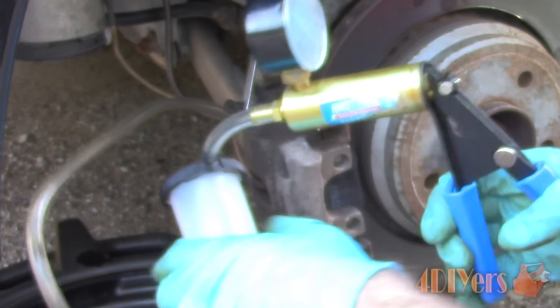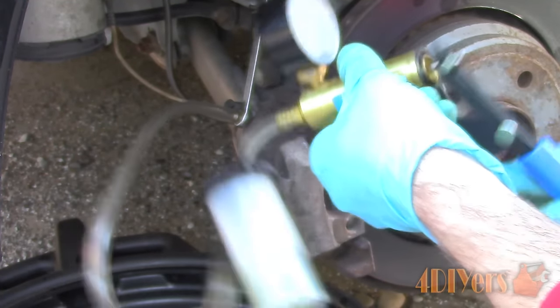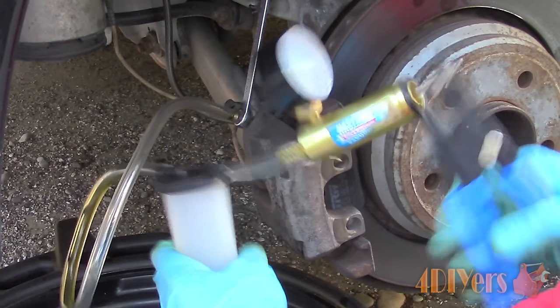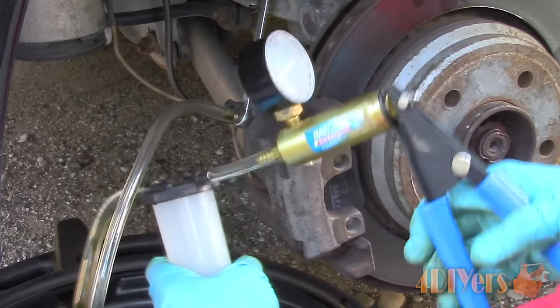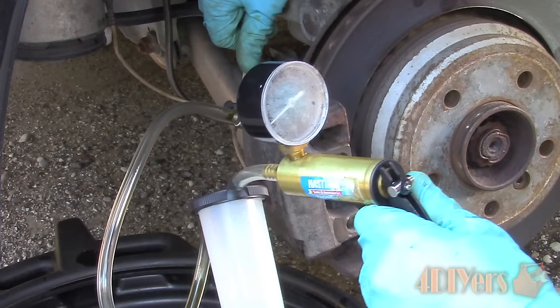If you find there is a small sign of leakage between the hose and the bleeder screw, you can use a zip tie or a cable tie. Do not allow the vacuum pressure to go below 5 inches of mercury, as we do not want to risk any air entering the system. Always keep a negative pressure at the bleeder screw. If we get to 5 inches of mercury, we can either close up the bleeder screw and then pump it back up to 25 inches of mercury, or keep pumping up the vacuum when the bleeder screw is open.